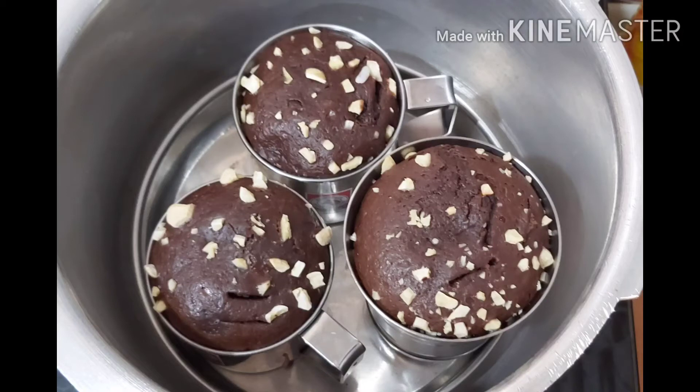Hello Friends! Welcome to my channel! In this video, we will make a recipe for a simple chocolate cake.